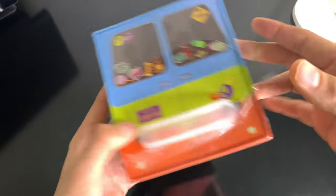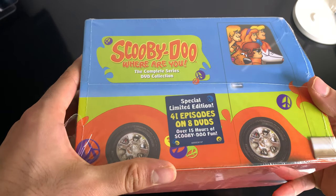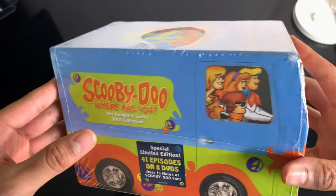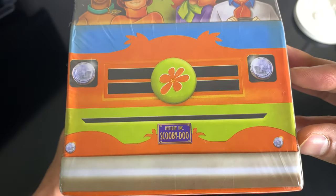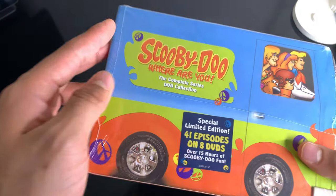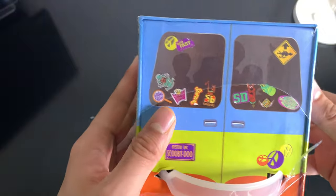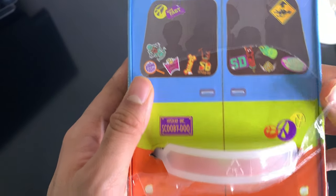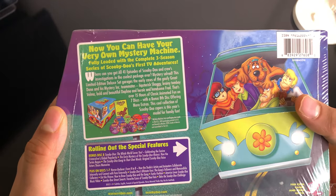But anyway, so this box set — it comes in this little shape. I was expecting it to be a nicer mystery machine. But here's the front: Mystery Inc., Scooby-Doo. So, 41 episodes, 8 DVDs, 15 hours of fun. It does have some special features on it. They've done a decent job on this box set. I believe this was released in 2011.